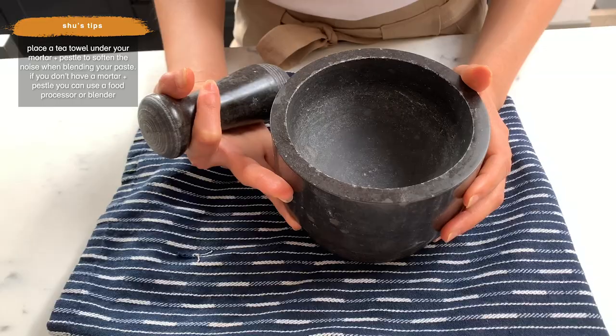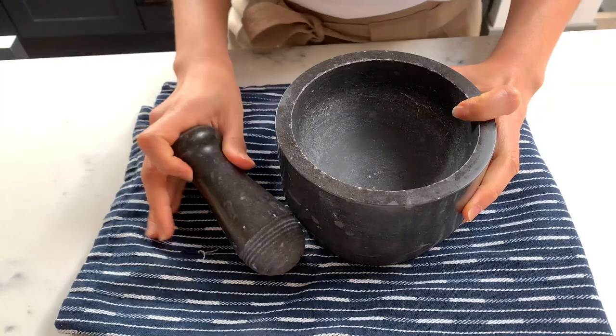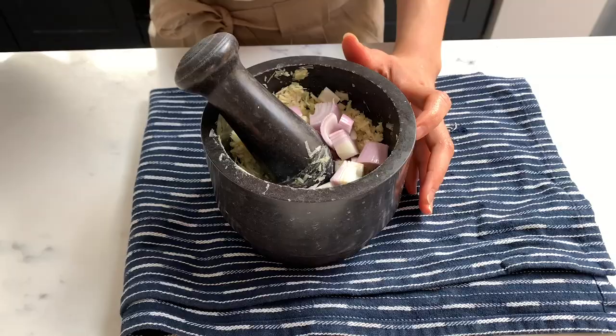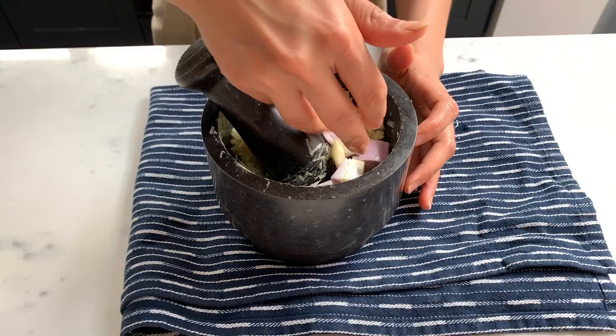I just like using a mortar and pestle because it brings out the essential oils and the flavors in the ingredients better. Top tip: use a towel underneath — it stops it from being too noisy. We start with the most fibrous ingredients, so I'm going to start with the lemongrass and the ginger.